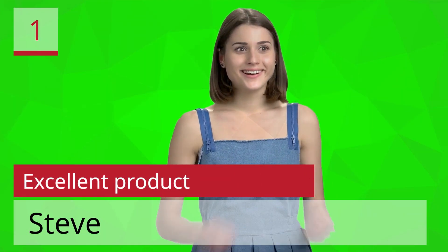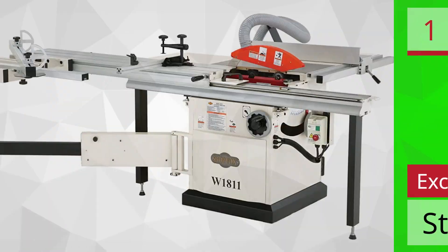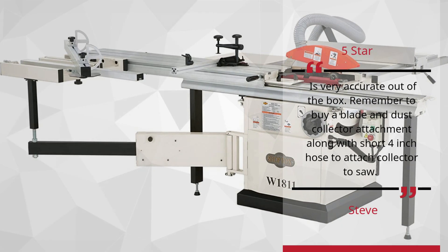Number 1: Excellent product — Steve, 5-star. Is very accurate out of the box. Remember to buy a blade and dust collector attachment along with a short 4-inch hose to attach the collector to the saw.